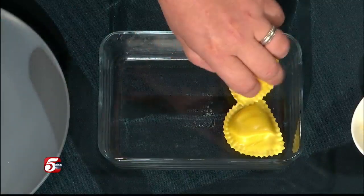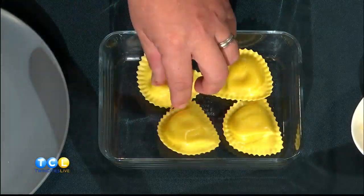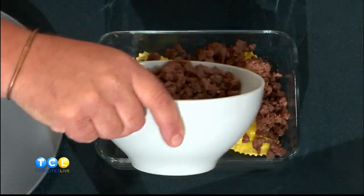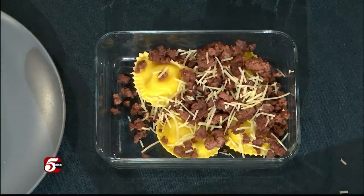You start with the ravioli. I got these in the freezer section — you can do freezer or not — but these are going to take the place of the noodles. You just lay those flat. They're cheese-filled ravioli. You could probably find a spinach and cheese one too — there were about four different varieties. You lay those down first, then pour your marinara beef mixture over, then an Italian cheese blend from a bag. Then you do one more layer just like that. Cook it with tinfoil for about 20 minutes, remove the tinfoil, and finish it out for another 20 minutes.